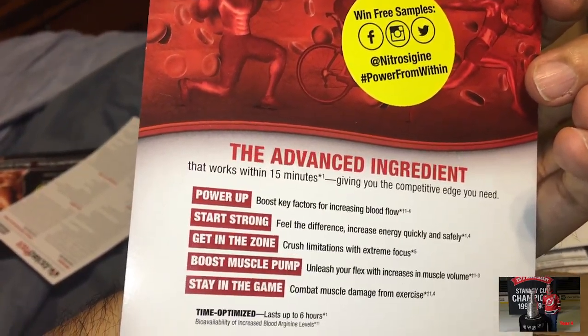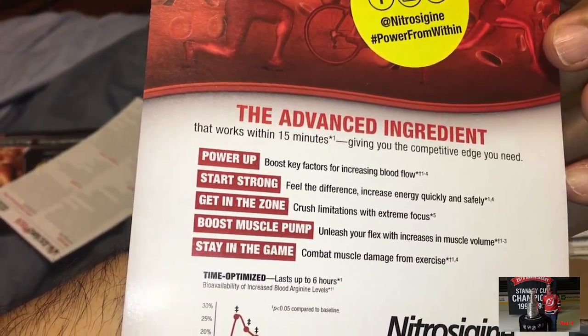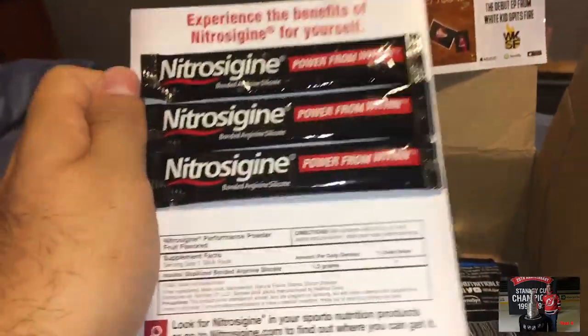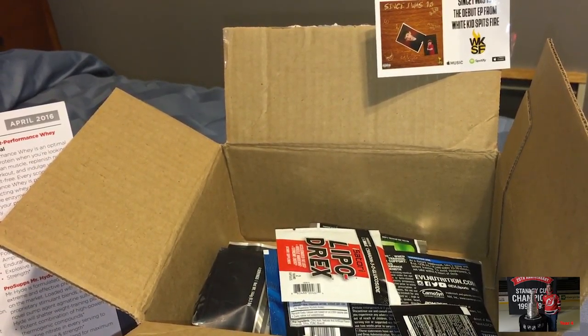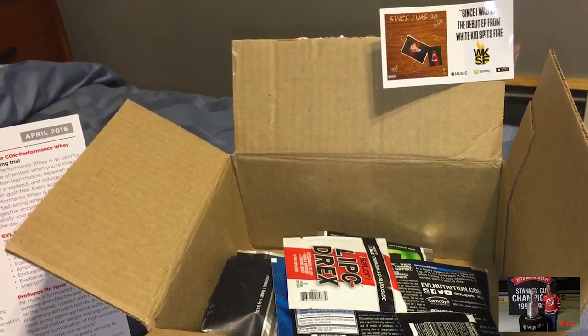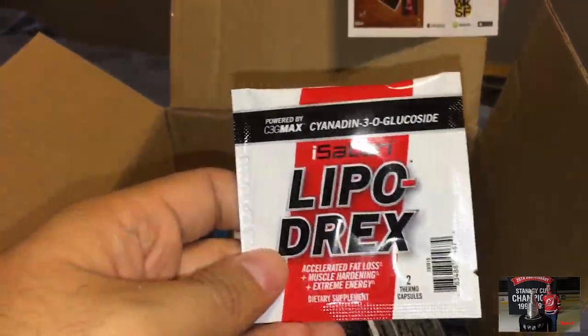The advanced ingredient: power up, start strong, get in the zone, boost muscle pump, stay in the game. Interesting — this is definitely new, I've never seen this one before. Apparently it's some sort of pre-workout, obviously from the description.